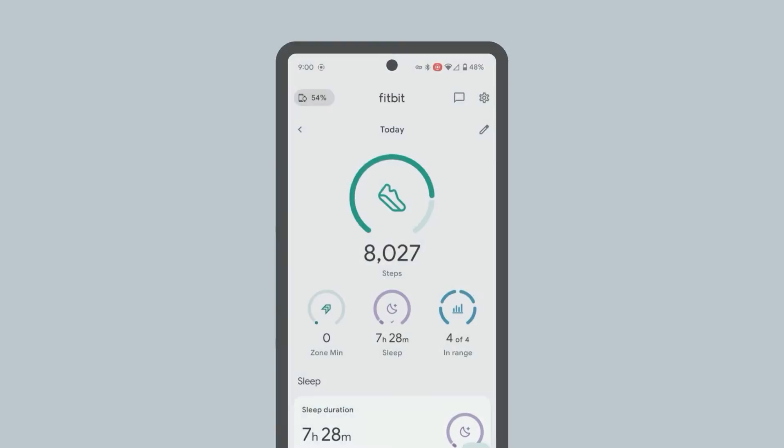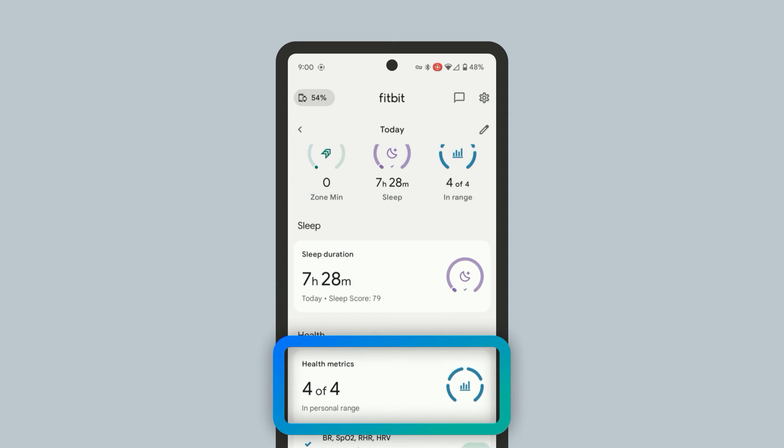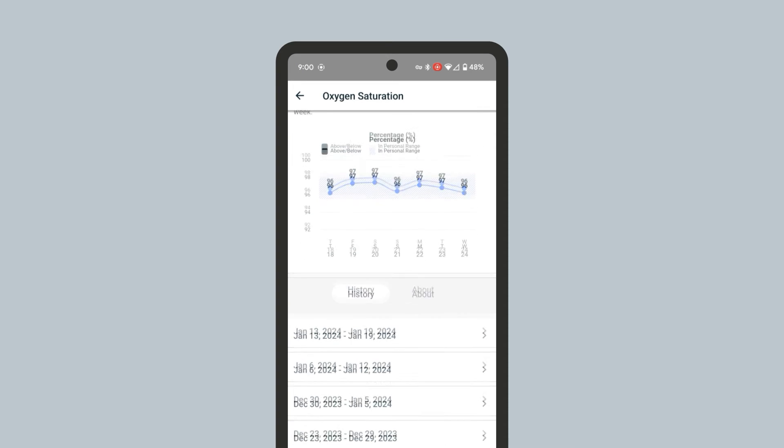You can also access your SpO2 readings from the Fitbit app on your phone. In the Fitbit app, find the Health Metrics card. Here, you can see your SpO2 reading from your last sleep session, labeled as oxygen saturation. Tap it to access your last 7 days of SpO2 readings. You can also view older SpO2 readings by selecting a previous week from the History tab below.